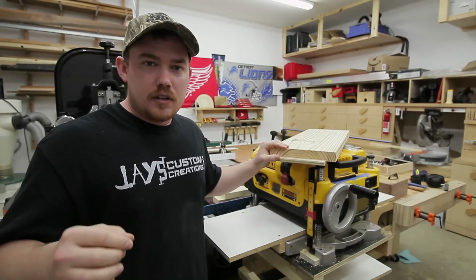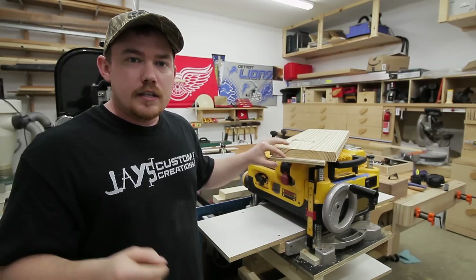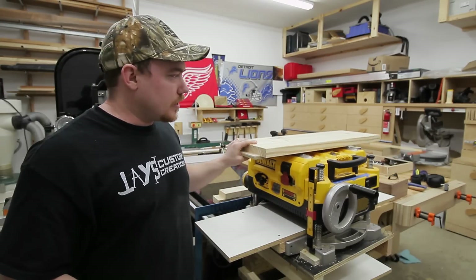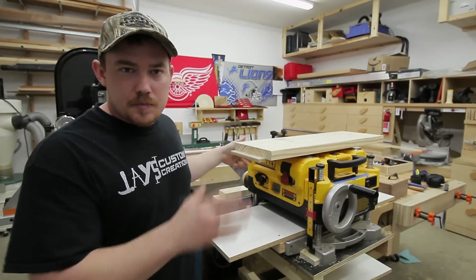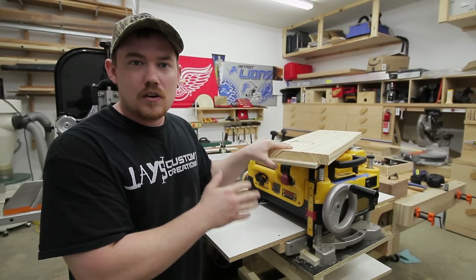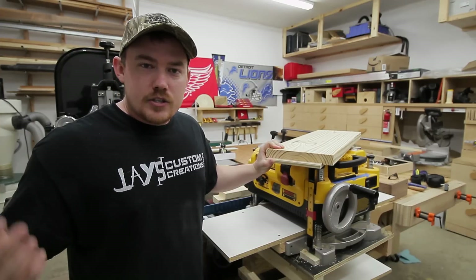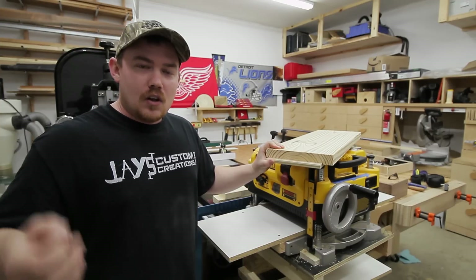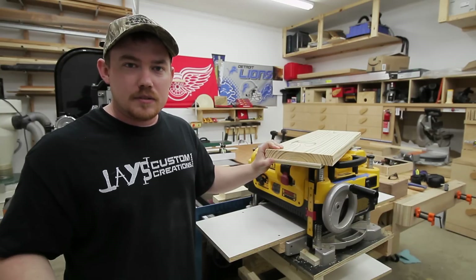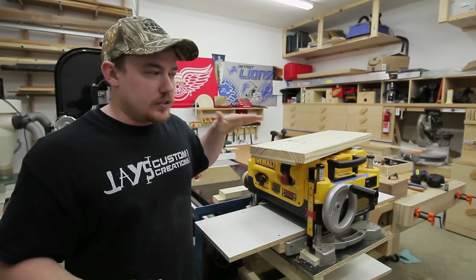The only downfall I just thought of with this method is that you need a spacer block that is as long as your material. In this case I'm using about a 30-inch piece, so I need a piece of plywood that is as long or a little bit longer for a spacer. If you're jointing an 8-foot long piece of wood with this method, then you'll need an 8-foot long piece of spacer material to go with it through the planer.